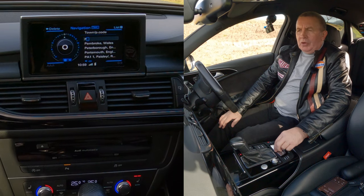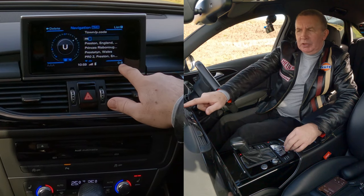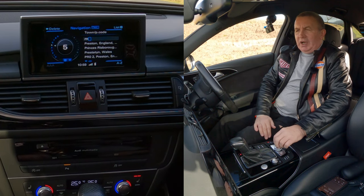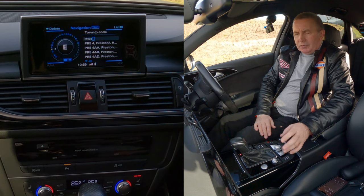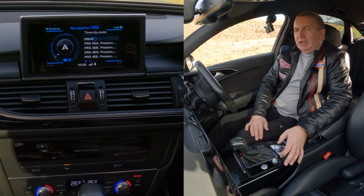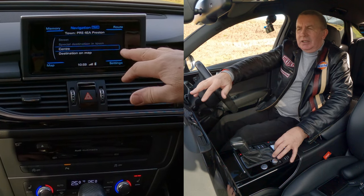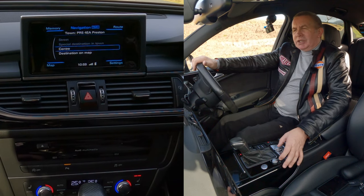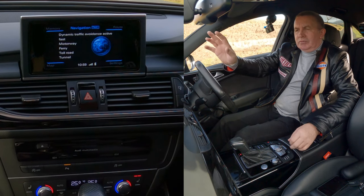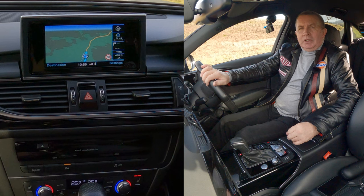We're going to Grosvenor Garage, Blackburn Road, High Walton — so I type P, R. Now we need numbers, which are in the bottom right-hand corner — click 0 to 9. Then select 5, 4. It's gone back to the alphabet and it's on E — so we've got PR5 4E, then A. You'll see options: street, centre, destination on map. I'll select centre. It's gone to start route guidance and the route is being calculated. That's it — that's how you do it.